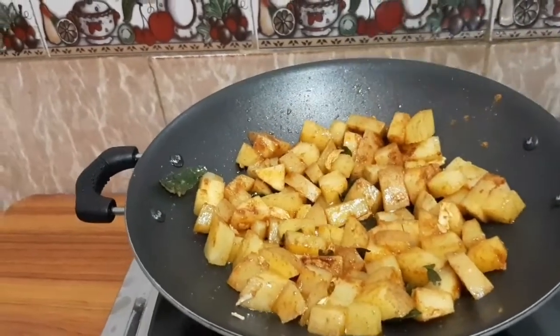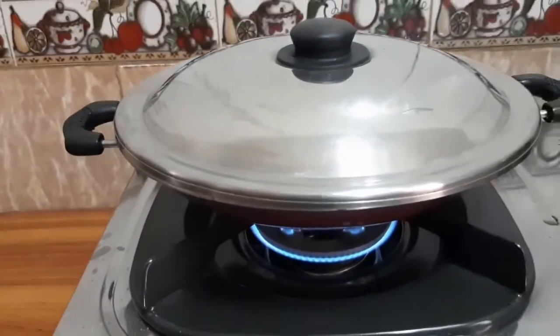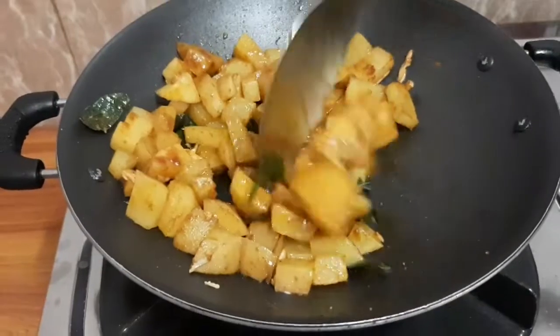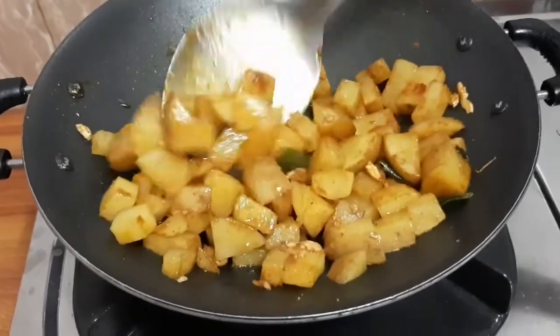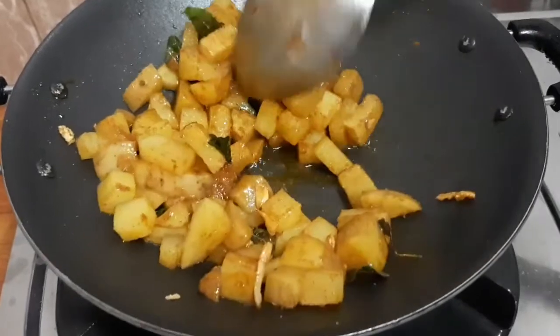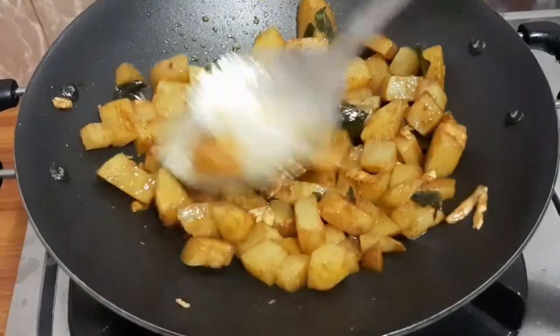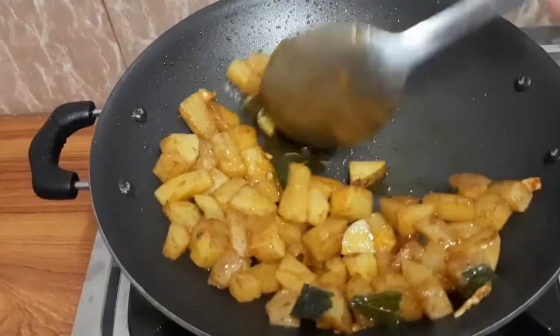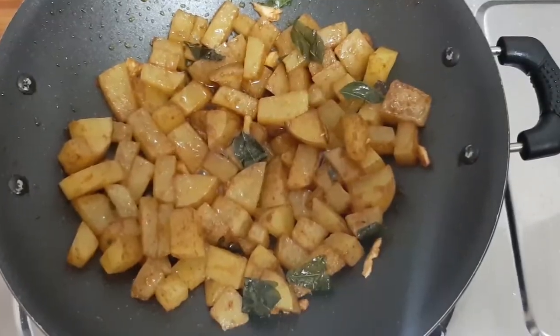We are going to cook it. We are going to add the roasted filling and salt. The fry is ready.